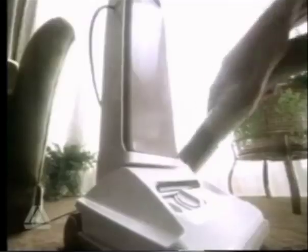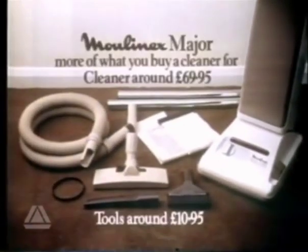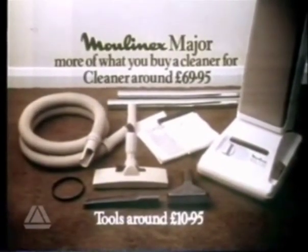And if you've got one of these, get one of these. The new Major cleans all your home and shows you when the bag's full. The Major's more of what you buy a cleaner for. Moolenex make things simple and that includes the price.